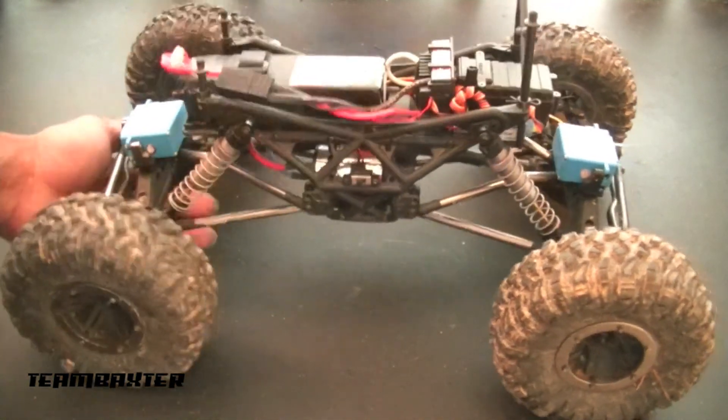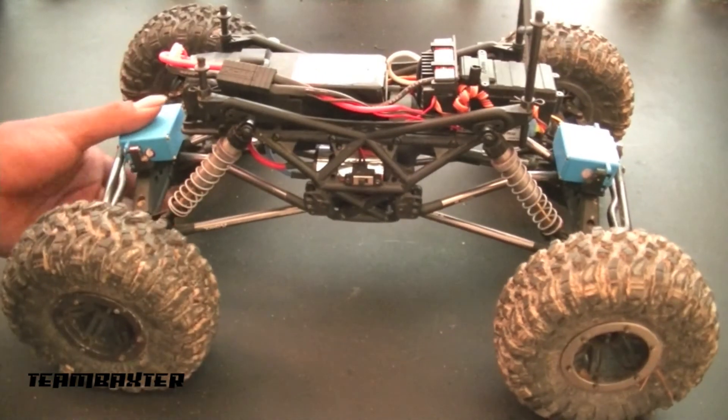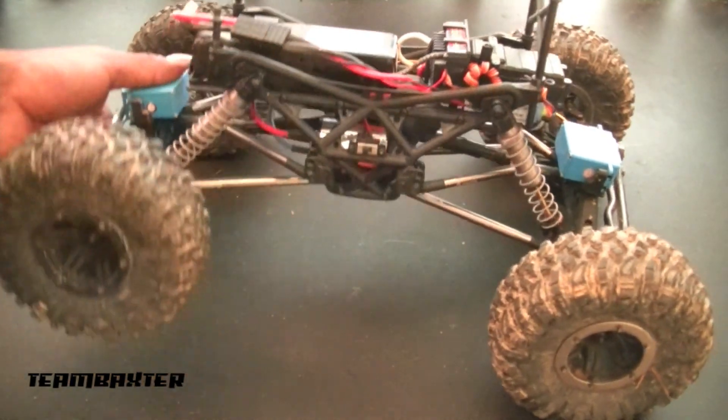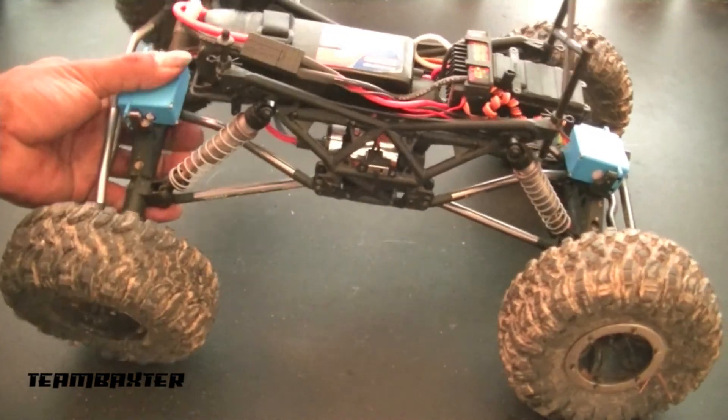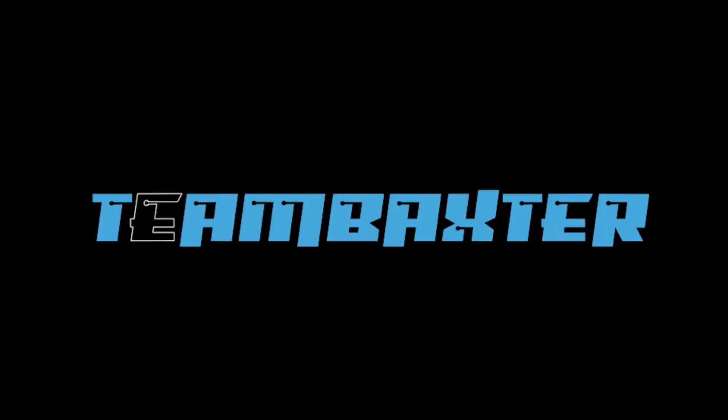I'm pretty impressed with it — I've actually already driven it and seen how it works. I'm just replacing and upgrading as things wear out and break. It's extremely heavy; I've got weight in all four tires and I'll keep it that way. This is my basher crawler, kind of, so I take it out pretty often and it handles pretty much everything I put through it. So those are a few changes, upgrades, and mods to the Axial AX-10 Ridgecrest.